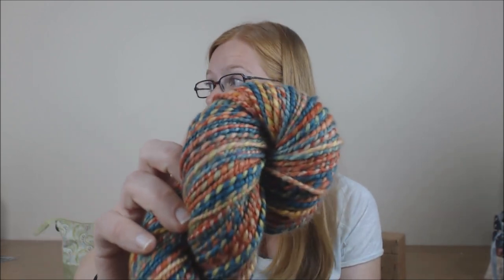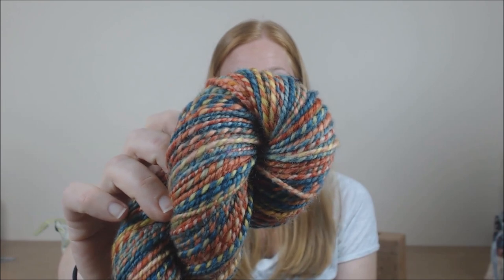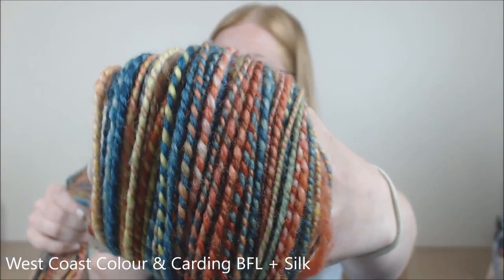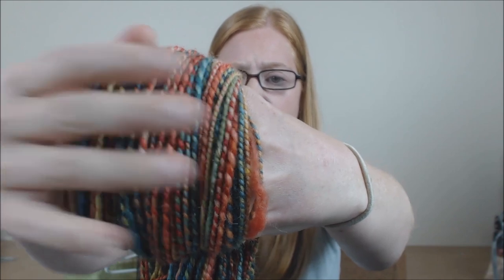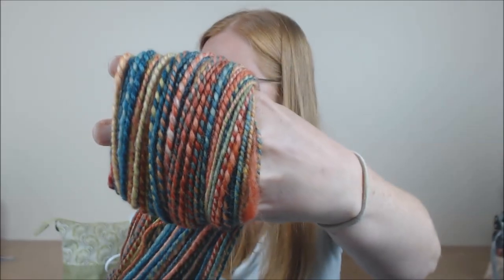The first thing I have to show you is actually a finished object. I finished this yarn over the long weekend. It was a long weekend here in Canada because we were celebrating Canada Day, and then of course it was July 4th in the US, so happy Independence Day to the US. This is BFL and Silk, dyed by West Coast Color and Carding. She's a local dyer and also a friend of mine. Her colors are very difficult to repeat, so her stuff tends to be quite saturated, and if you buy multiple bumps of fiber from her, each one tends to be a little bit different. What I generally do is buy two or three that look similar and then ply them all together so that it makes them quite analogous.